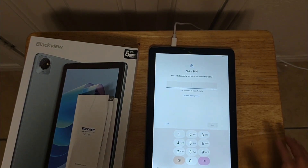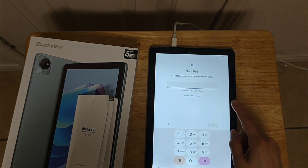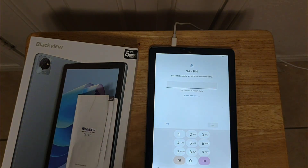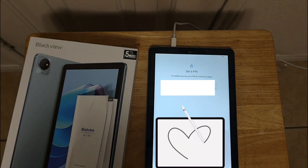So they will ask you for a PIN number to unlock the tablet, or a screen lock option. You can also skip if you don't want to do a PIN number. Next, next.